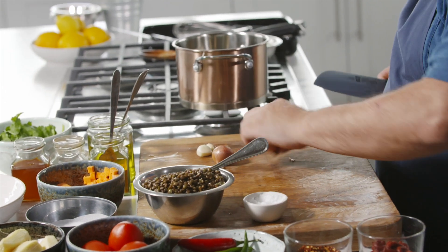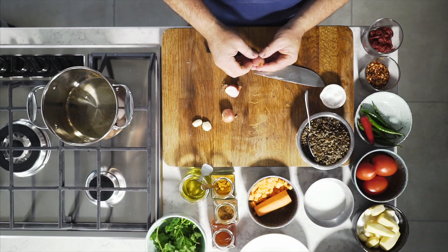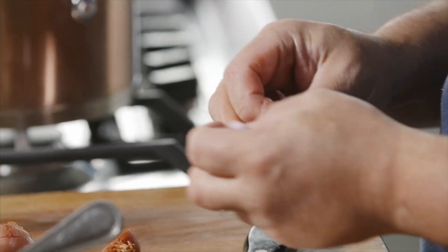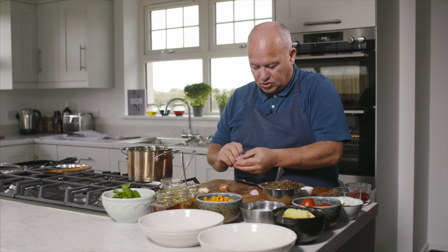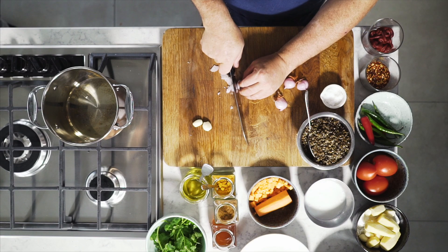So we're going to start our lentil dish off with shallots. I'm going to get my shallots, cut down the middle, and take off the skin. You probably wonder why we use shallots — chefs tend to use shallots because they're quick work, as opposed to large onions which you'd use for a stew or a stock. Shallots are far sweeter.